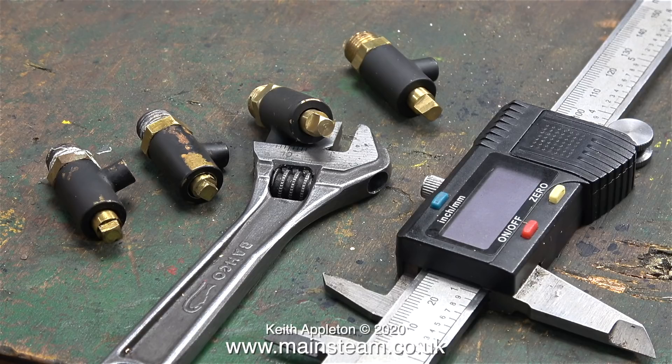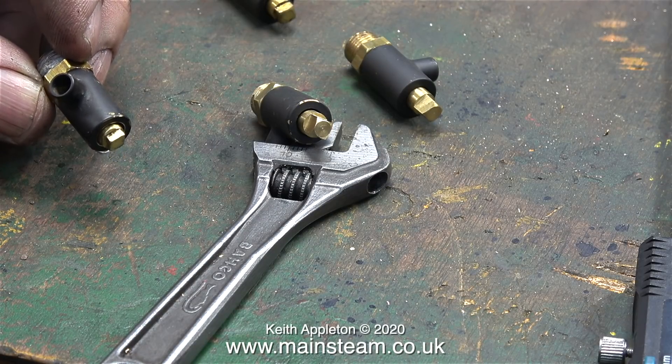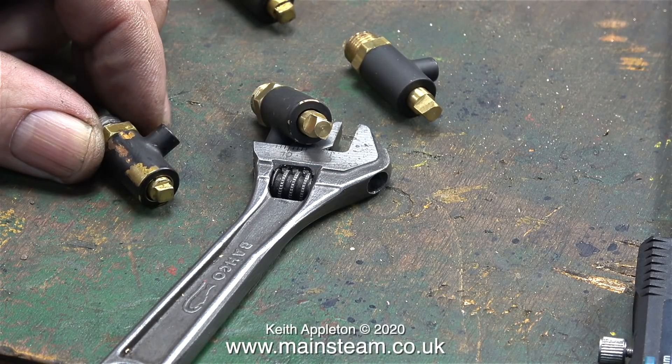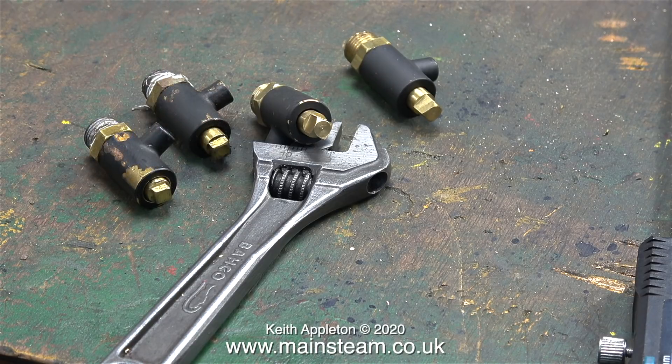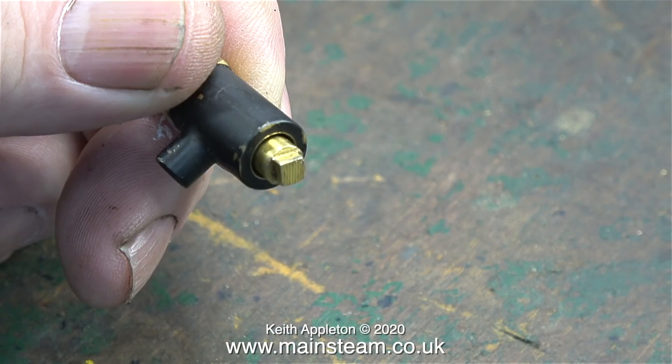The blowdown valves on the left-hand side of this picture have been crudely modified just by sawing off the squared part on the shaft. These fit, but I can't live with them like this — I'm going to modify them in a different manner. I'm going to put the parts in the lathe and shorten the body of the valve first, then mill both of the shafts to be the same. In this close-up you can see the saw marks, and that's no good at all.